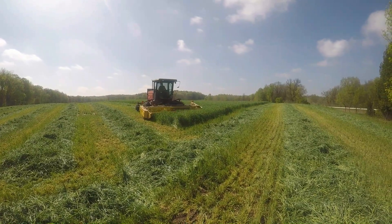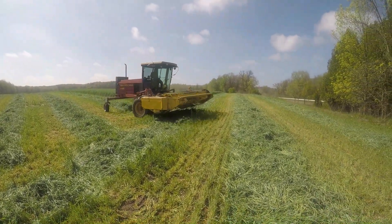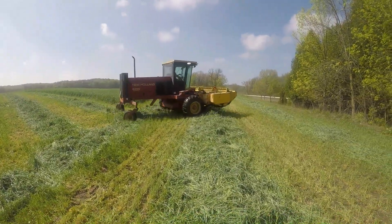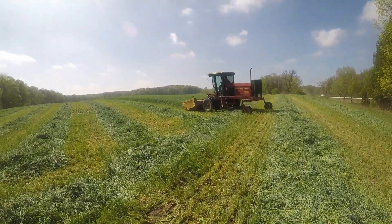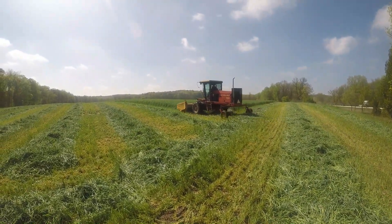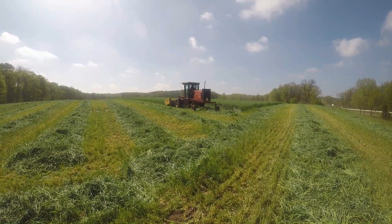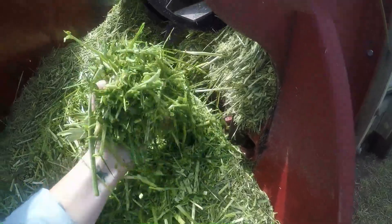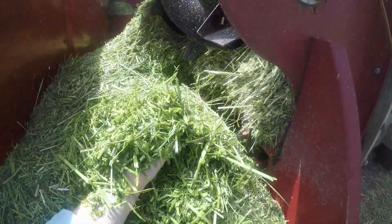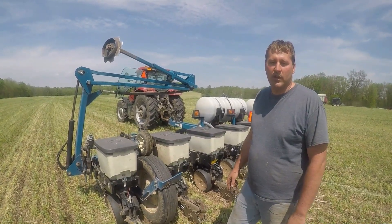Now let's hear a few words from Dan Meyers. Dan Meyers here, no-till planting into a rye cover crop field.